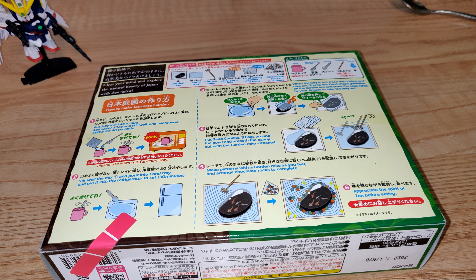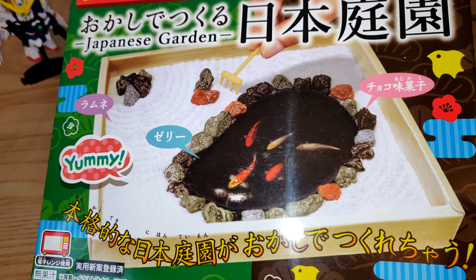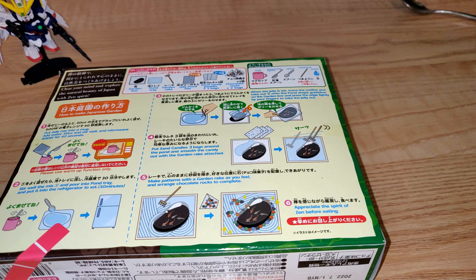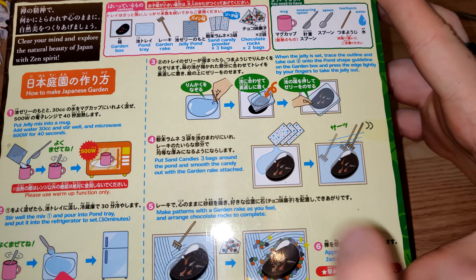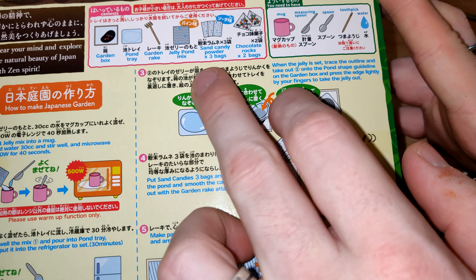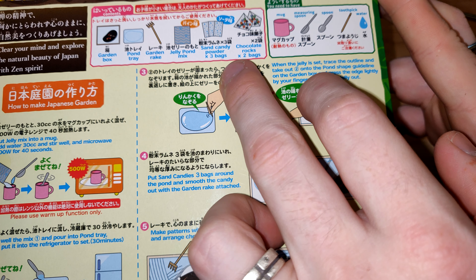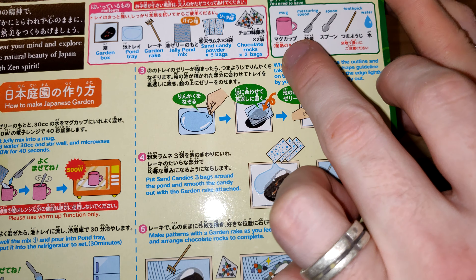Okay, here we go, top-down view. What we're looking at is the Japanese garden - a sweet, yummy, delicious treat apparently. I'm looking forward to cracking this open; it's the first time I've ever done anything like DIY candy, so it should be interesting. What it has on the side is: a garden box, a pond tray, a garden rake, jelly pond mix, a sand candy bag - three of those - and two bags of chocolate rocks.